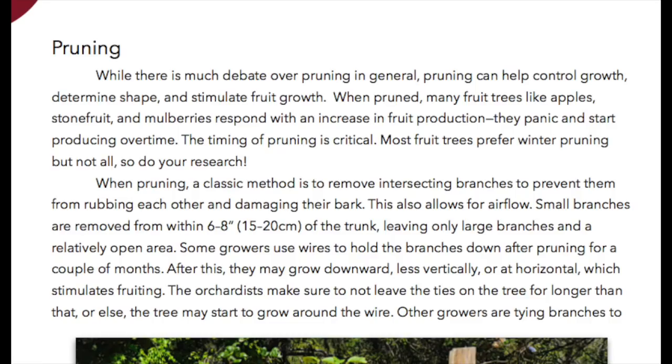Pruning. While there is much debate over pruning in general, pruning can help control growth, determine shape, and stimulate fruit growth. When pruned, many fruit trees like apple, stone fruit, and mulberries respond with an increase in fruit production — they panic and start producing overtime. The timing of pruning is critical; most fruit trees prefer winter pruning, but not all, so do your research.